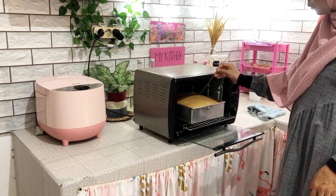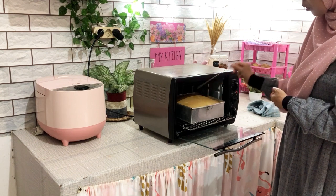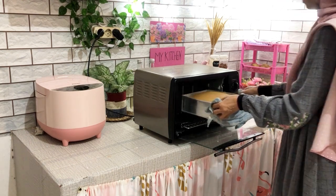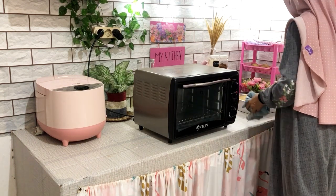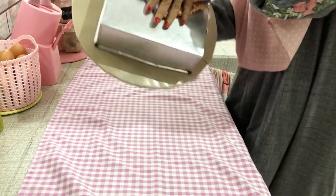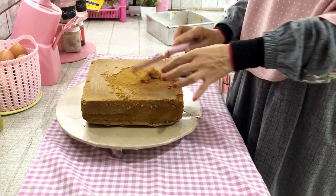Ini sudah kita percepat biar nggak lama. Ini udah matang — jadi total waktunya itu 45 menit. Ini udah matang sempurna, atasnya udah kayak coklat gitu. Umi mau angkat dari loyang dan kita dinginkan dulu sebelum kita hiasi dengan buttercream. Bolunya udah dingin, udah agak turun dan mengkerut sedikit — nggak apa-apa, itu kalau udah dingin memang biasa kayak gitu, bukan berarti gagal. Ini mau Umi bersihkan dulu kerak-keraknya sedikit, baru nanti kita olesin dengan buttercream.